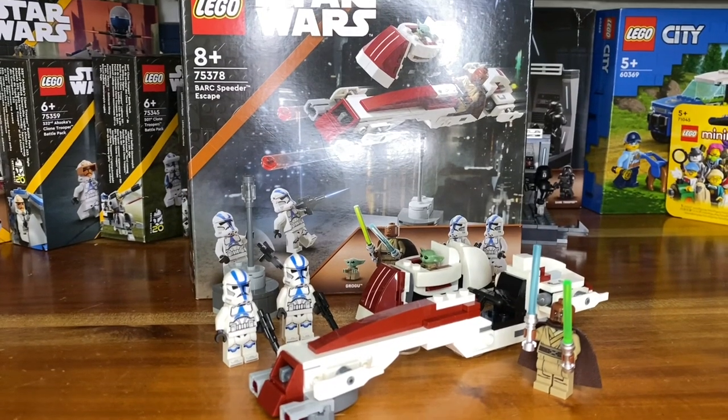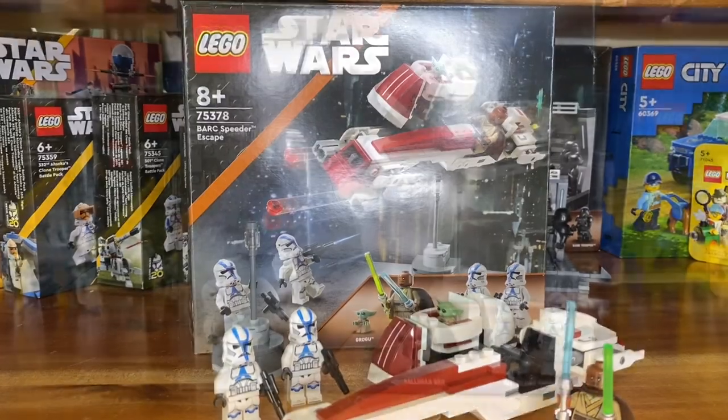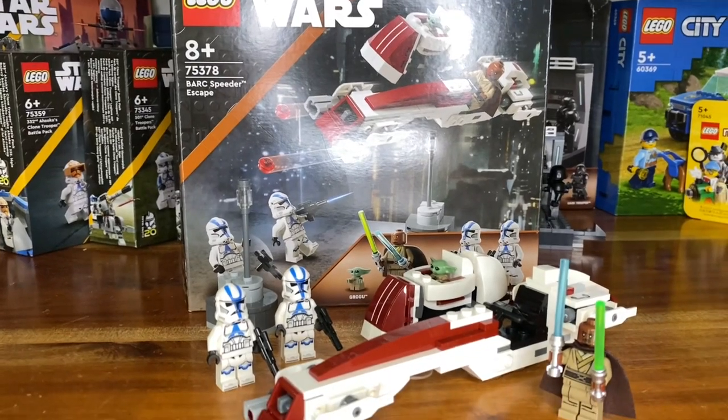Hey, what's up guys, welcome back to another review. Today we're taking a look at the LEGO Star Wars Bark Speeder Escape set from 2024, with three minifigures — four if you want to count little Grogu. Let's start with those first, then we'll take a look at the Bark Speeder build.